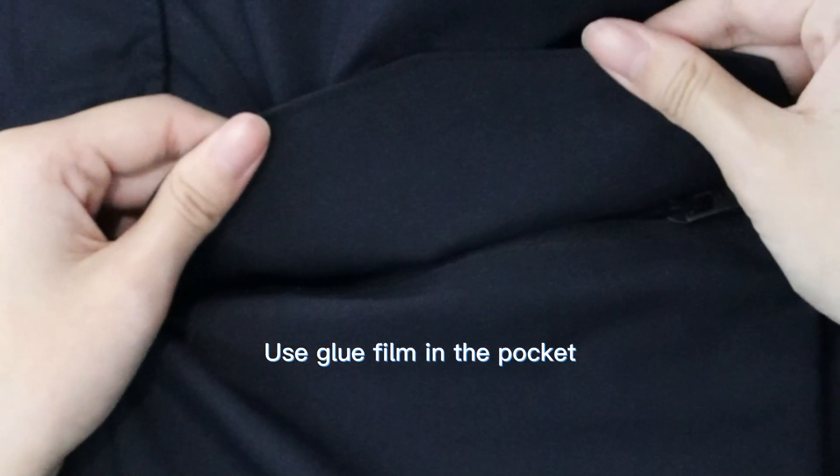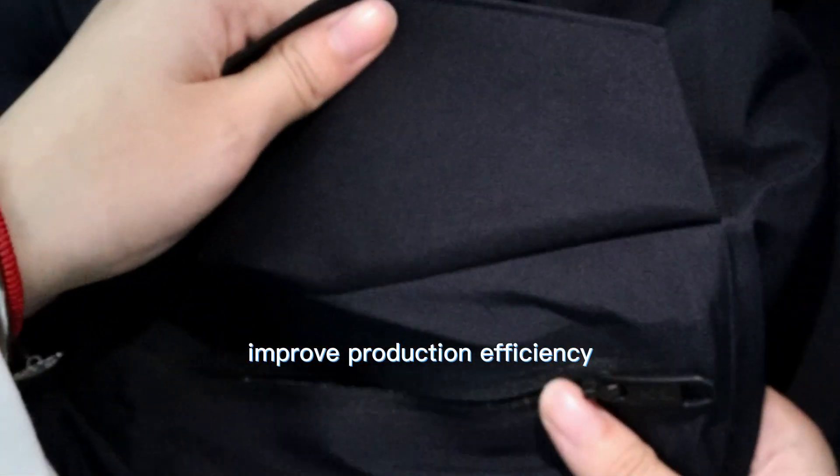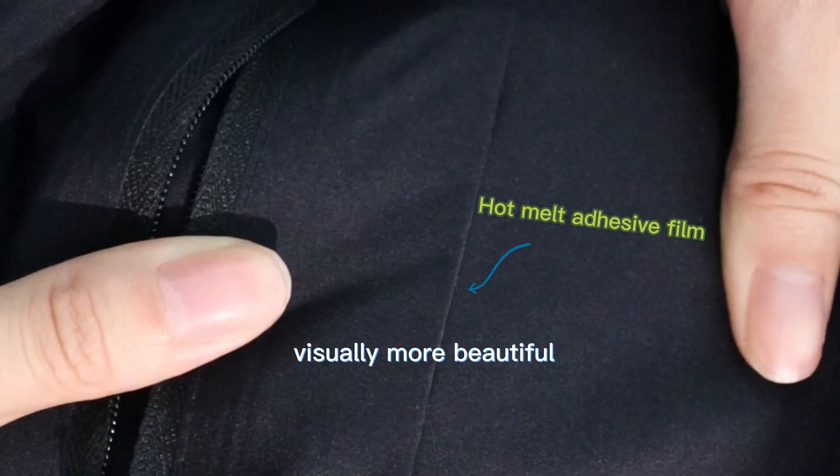Glue film is used in the pocket instead of needle and thread, improving production efficiency. The result is structured and stylish, and visually more beautiful.